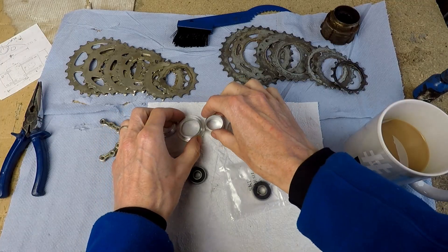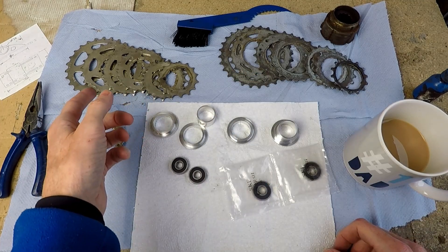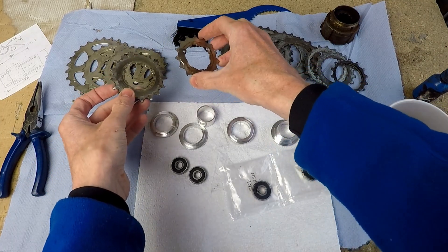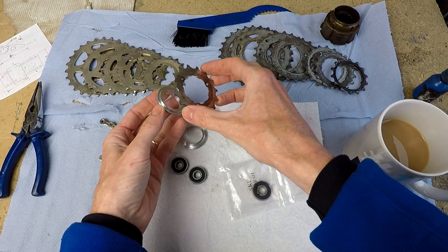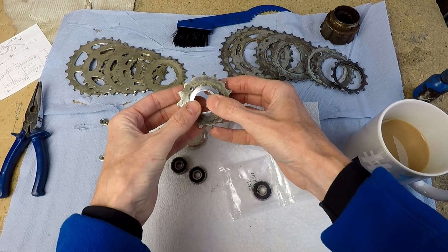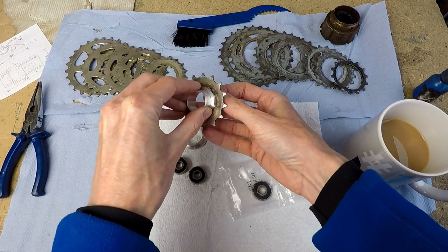I've now finished making the bits for the idler sprockets. What I've got here is a dismantled cassette and a dismantled freewheel, and I'm going to use these sprockets from the cassette for my idlers. This bit here carries the sprockets, which is going to fit on like that, and it all goes onto the boss more or less like so — quite a tight fit, so a little tricky to assemble.